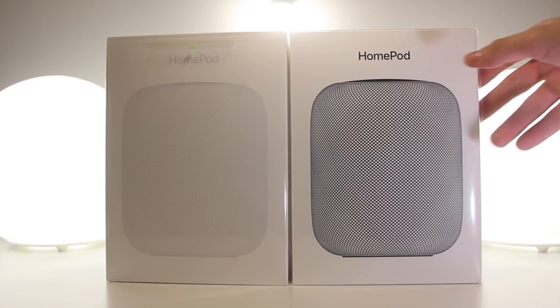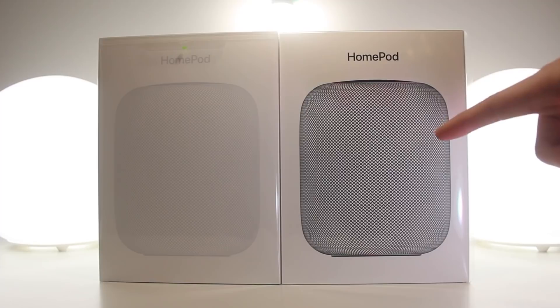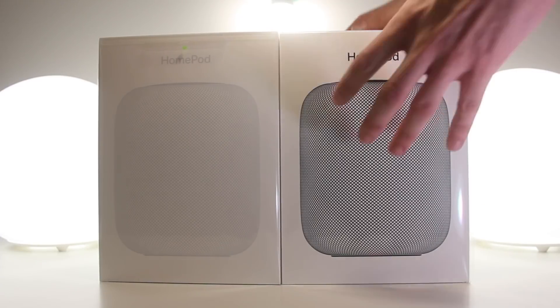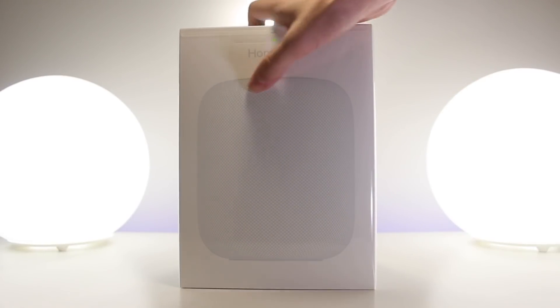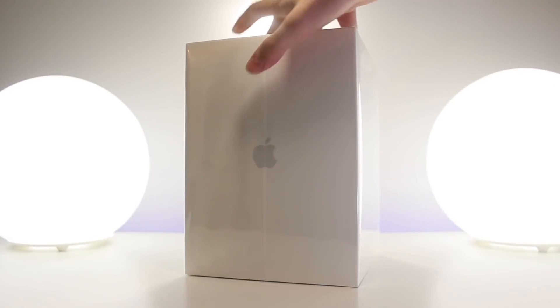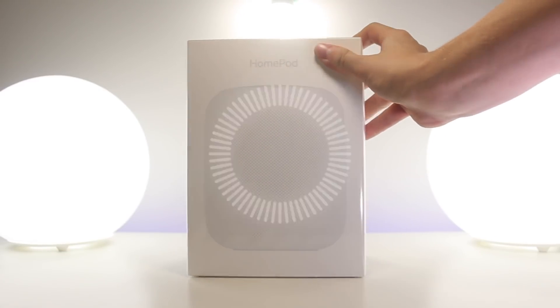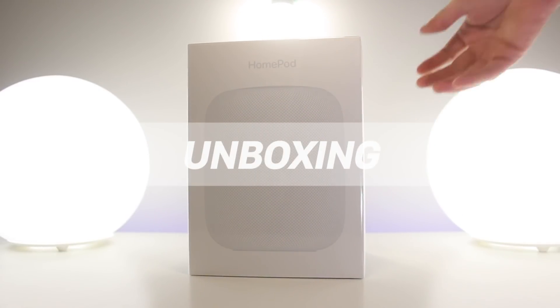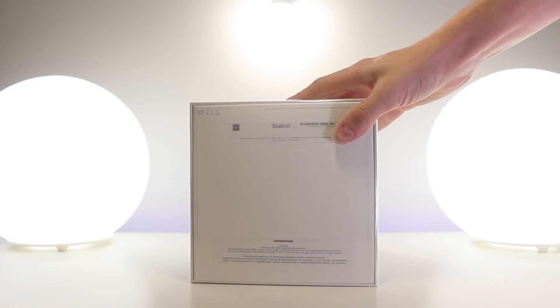With me I have not one but two unopened HomePods — one in the space gray color and the other in white. To start off, let's take a look at the exterior of the box and then jump right into unboxing and setting up this device. Once it's set up, I'll demo a couple of features on the HomePod and then give my first impressions.